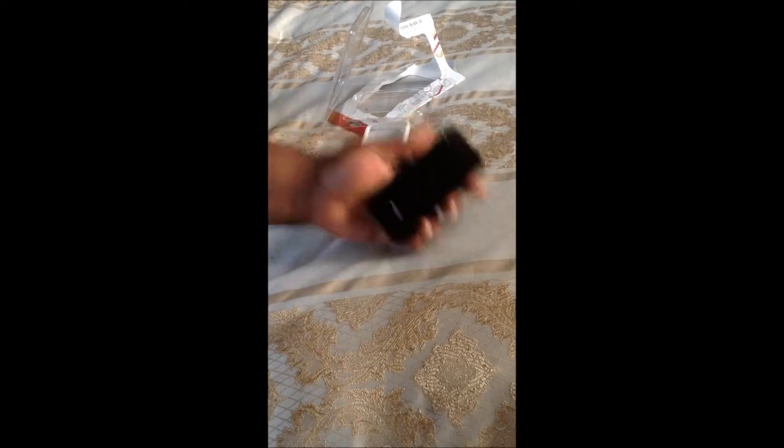Even though it does leave marks, just like the front of my old case — with a little wipe, the marks will probably go away. I'm really happy with this case. I'll let you guys know how I like it and if it holds my phone the way it's supposed to.